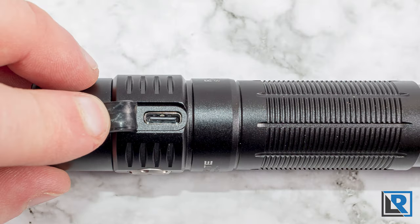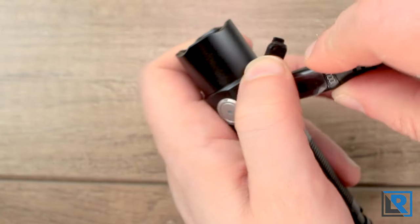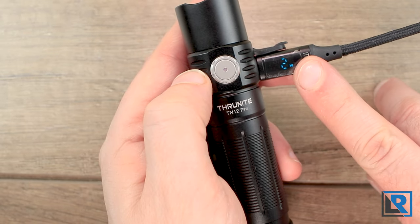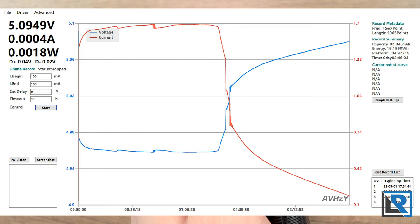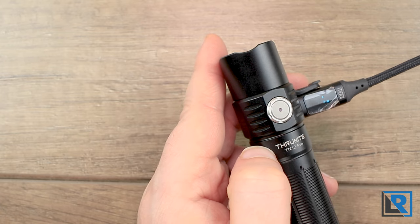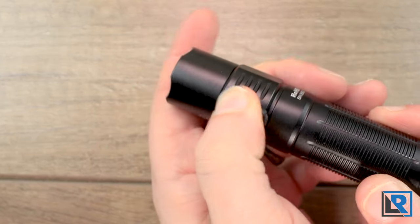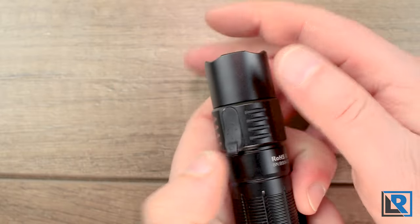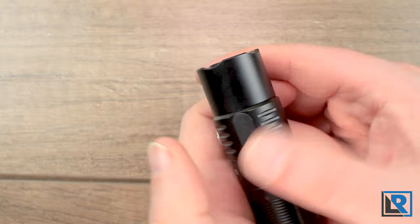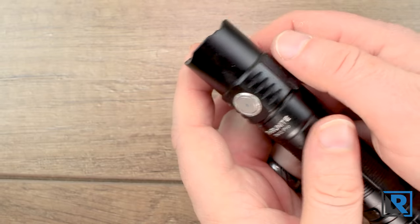Charging is via the USB-C port on the back, nicely covered. It charges via USB-C PD, which is great to see as it's becoming the standard. The max charge rate I saw was 1.7 amps near the constant current phase, and total charge time for the included 3500 mAh battery from low voltage protection at 2.93 volts was 2 hours 46 minutes, with a full charge measuring 4.18 volts. The port cover is worth mentioning — it uses a dovetail design and I find it tricky to seat properly; it doesn't just push down and stay. The little tab makes it easy to pop out accidentally, so I think that design could be improved.